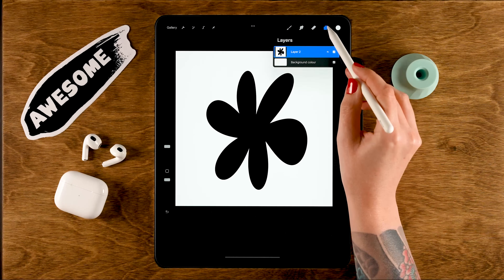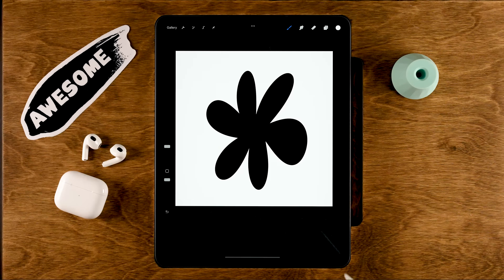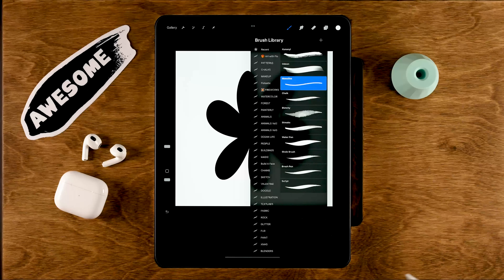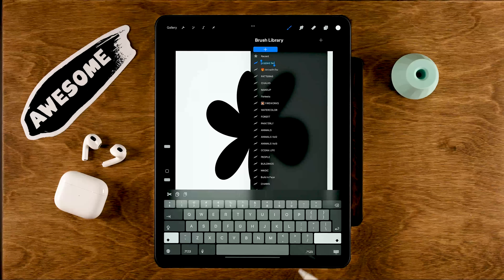Merge these two layers — just tap the top one and select merge down. Now copy your stamp by dragging down with three fingers and selecting copy. Go to the brush menu and make a special folder for the brushes we'll be creating. Drag down until you see the plus, then name your brush set — let's call it 'Five Brushes'.